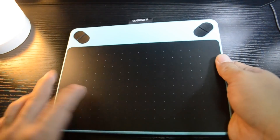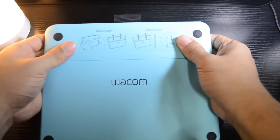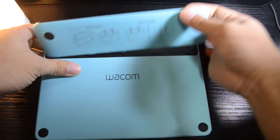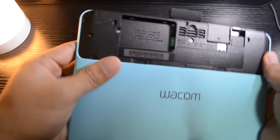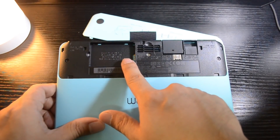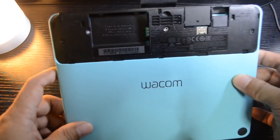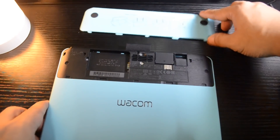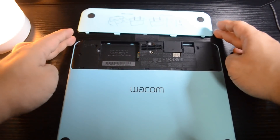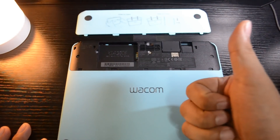Wacom can go wireless, but Huion doesn't have that option. The downside is that Wacom's wireless module, receiver, and rechargeable battery are not included — you have to pay an additional $40 for those accessories, which is a bit of a downer. But if you have $40 more to spend, those options are available.